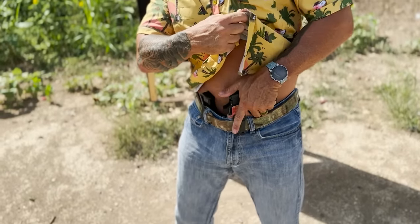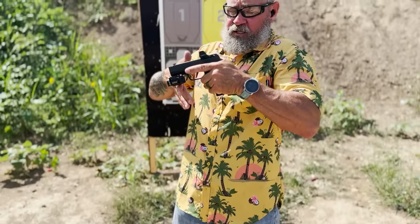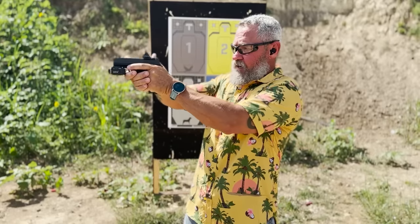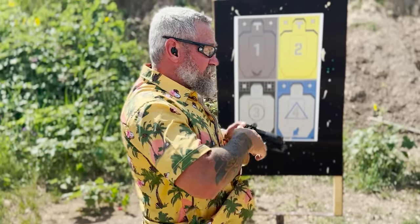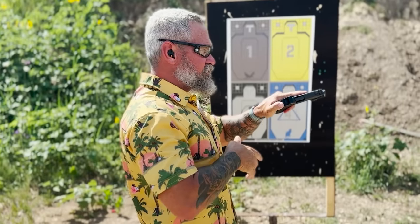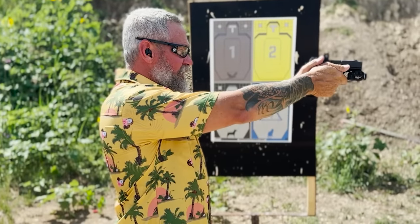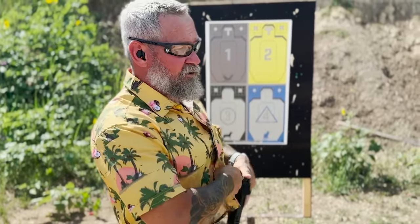They put their thumb on the back of the slide and as they create the draw stroke, they simply push the thumb around to the opposite side of the gun, creating contact between the webbing and the beaver tail. As they draw, the tension in the tendon creates subconscious awareness of the index finger. The thumb then slides around before reaching full presentation, and then they get sights on target.